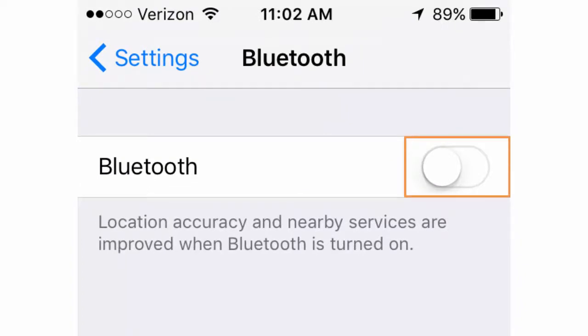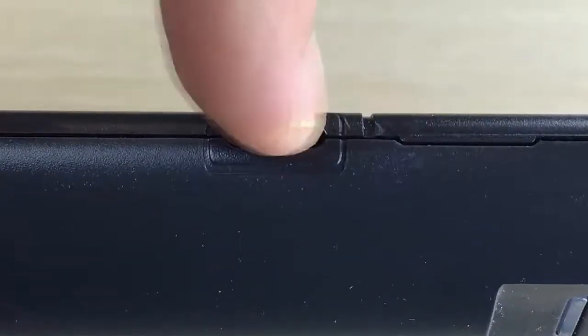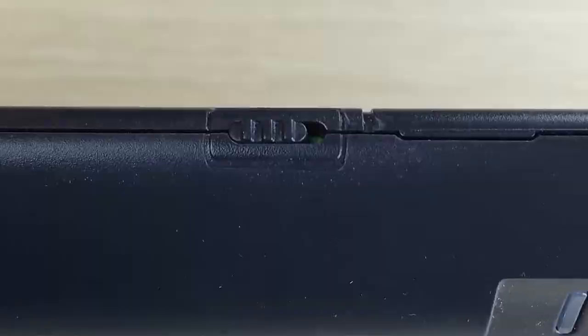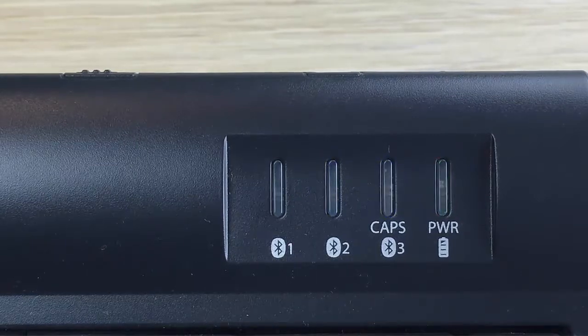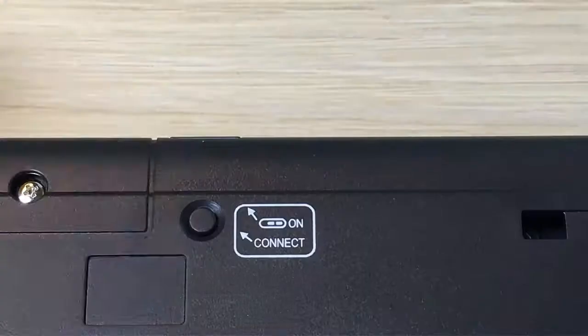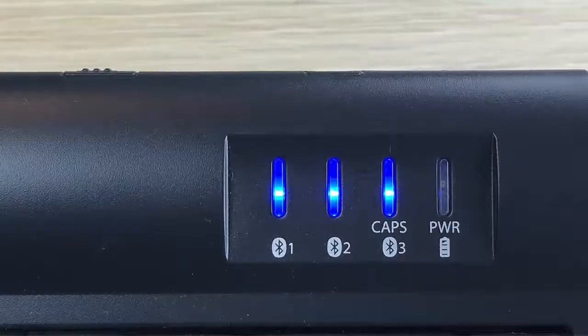Next, turn on the keyboard by sliding the on/off switch towards the middle of the keyboard. The power LED will briefly illuminate green if the battery has more than 1% of its charge remaining, and one of the blue channel lights will flash briefly and turn off. Flip the keyboard over and press the Connect button.